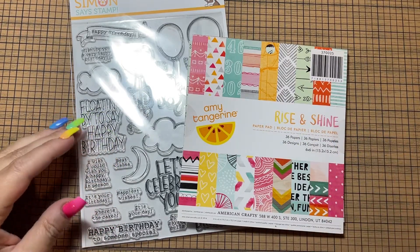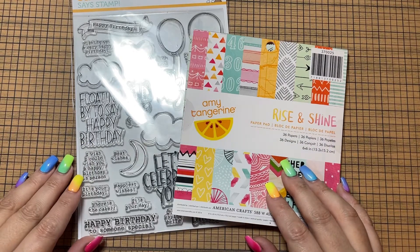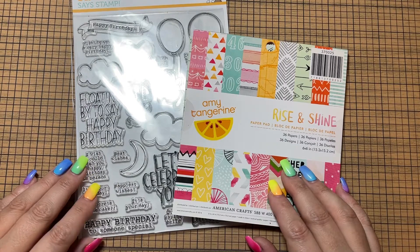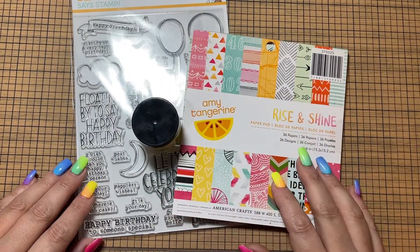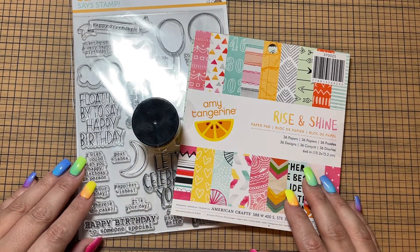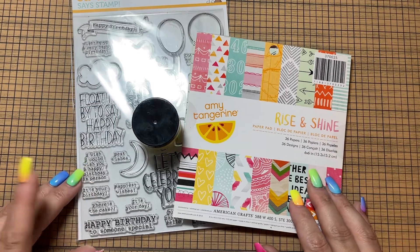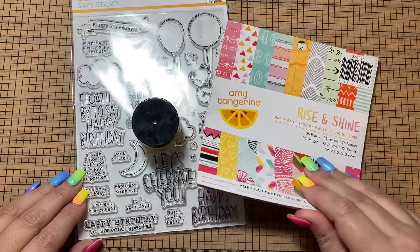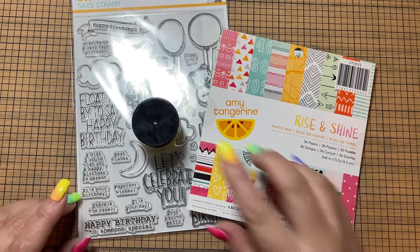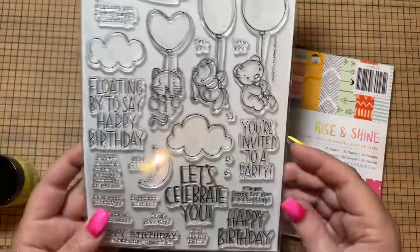Hey guys, it's Misty with My Paper Cuts, and I'm coming on with a card share using the stamp set and the Stickles Glitter Gel from the Simon Says Stamp June card kit. This is the one that I just recently received. There is an unboxing video if you want to see everything that was in the kit, but I did mention in that video that I do really like the stamp set.